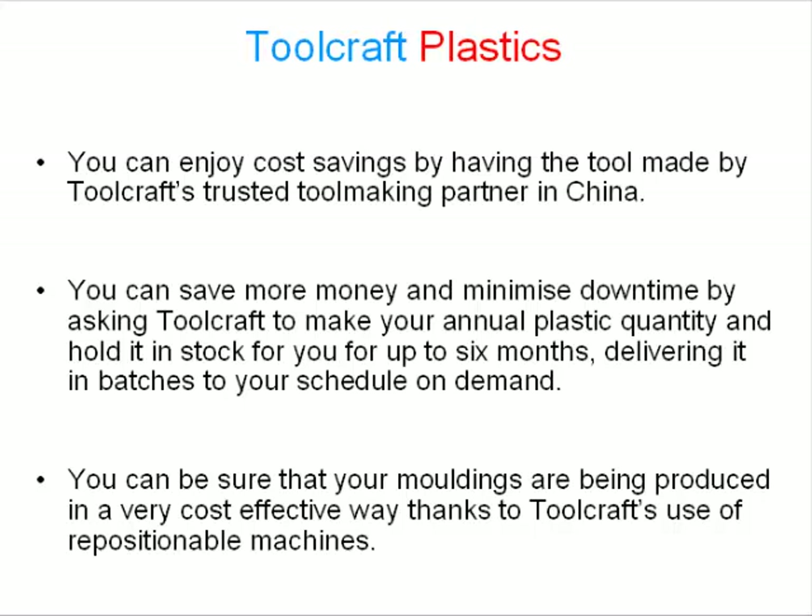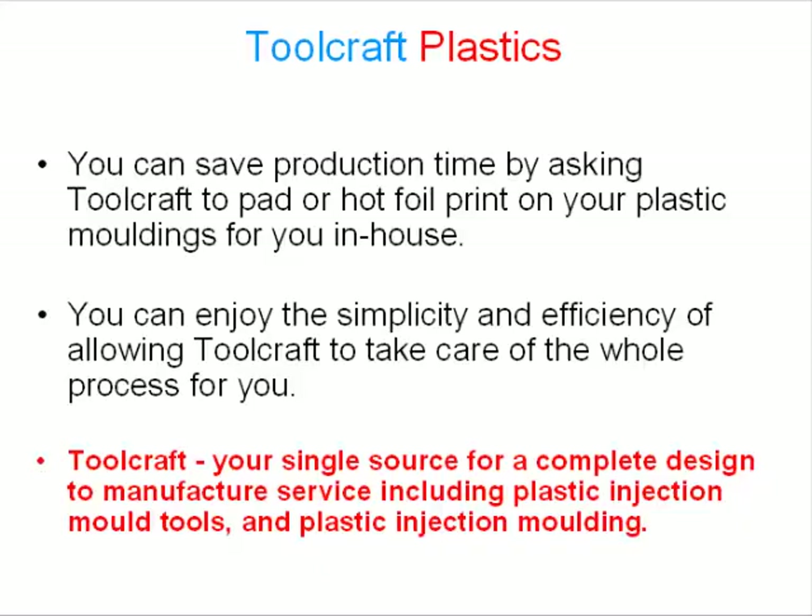You can be sure that your moldings are being produced in a very cost effective way thanks to Toolcraft's use of repositionable machines. You can save production time by asking Toolcraft to pad or hot foil print on your plastic moldings for you in-house.